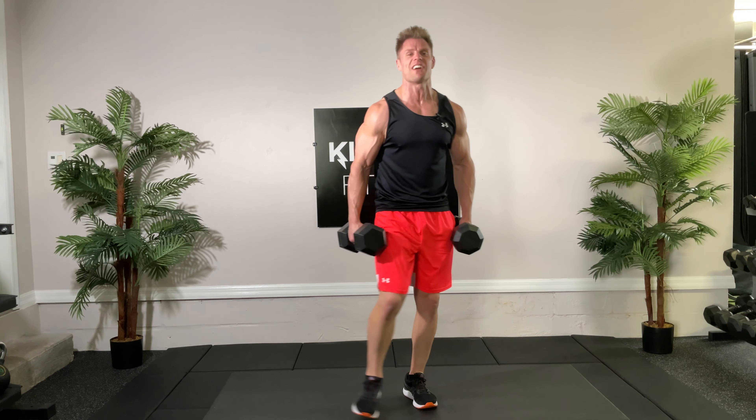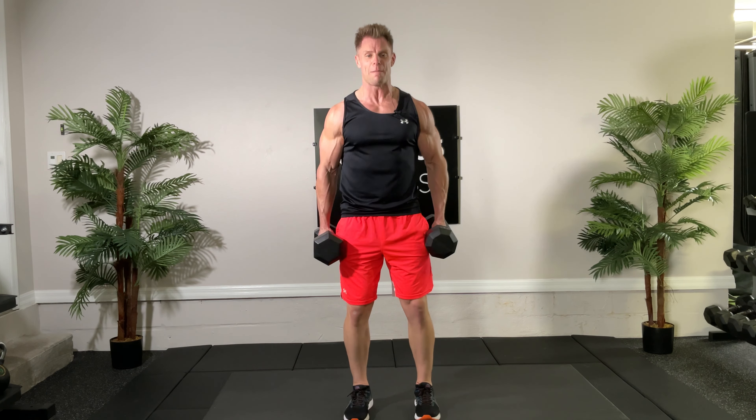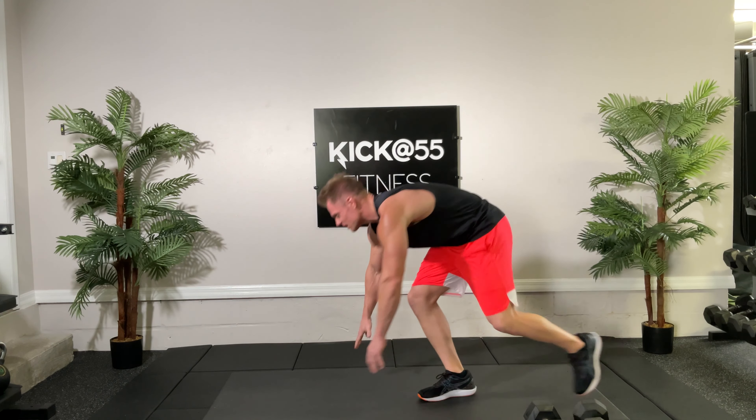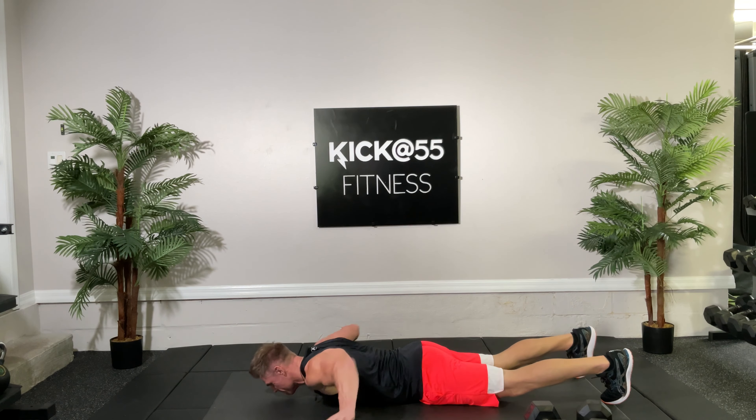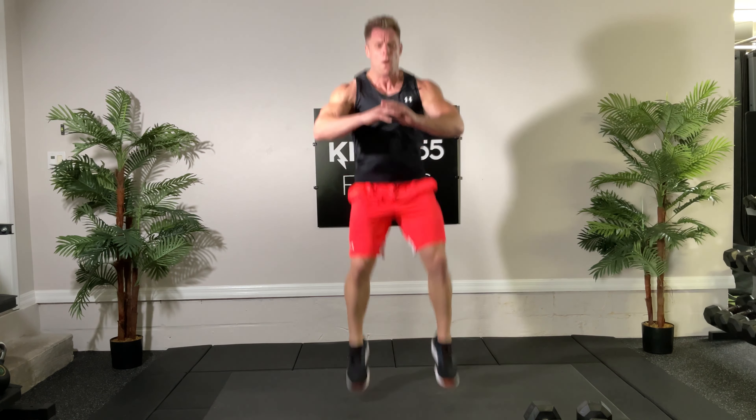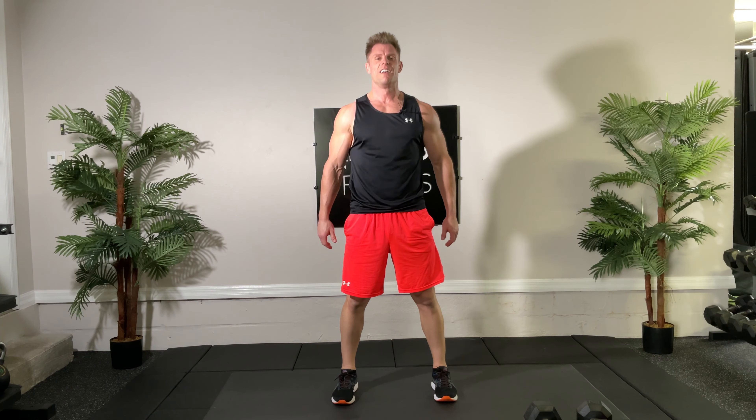Grand finale — one rep! Bam, one. Here we go, one push-up hand release — one. And the best tuck jump ever — one. Very good!